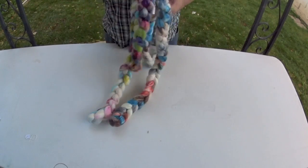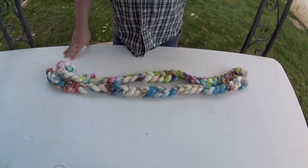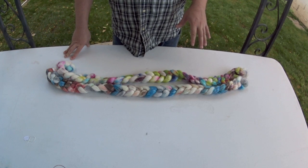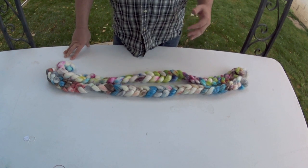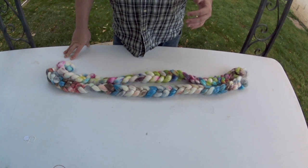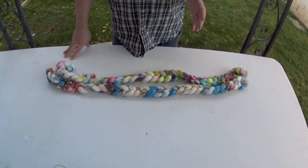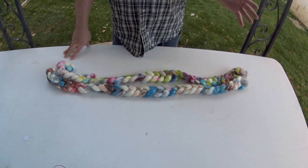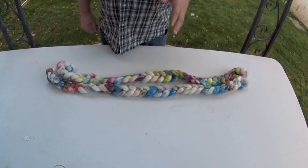Here we have two braids of a colorway called Monster Kettle. For this tutorial, you're going to need either at least four ounces — one ounce of each of four different colors — or one kettle-dyed braid, or as many kettle-dyed braids as you want. What we're going to do is deconstruct them.